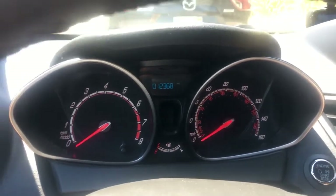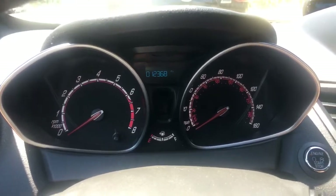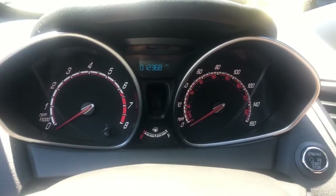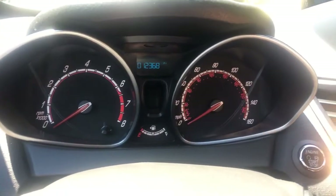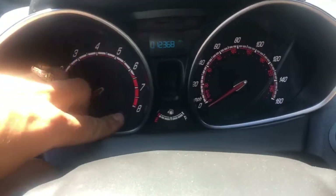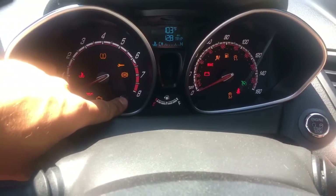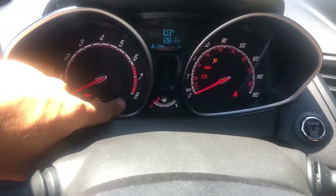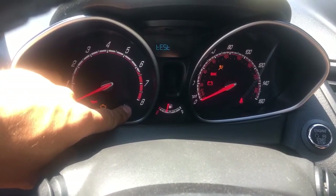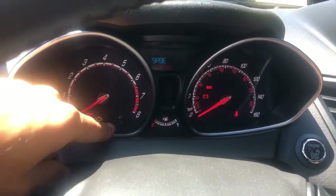To get the temperature, you need to turn your car off. If you have a push-start key, you have to have the key in the car. If you have a regular key, put it in. After that, hold this trip button here and click the push-start button, or turn your regular key to the second position until you see the lights on.